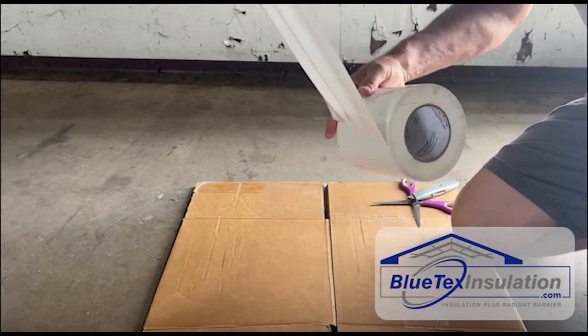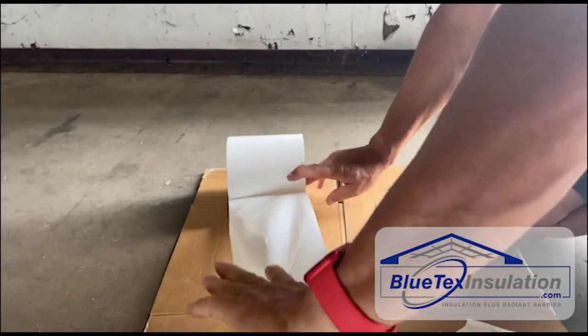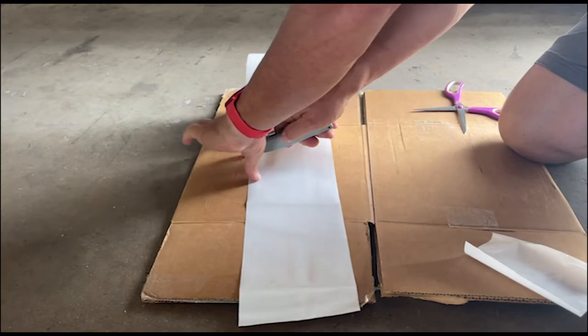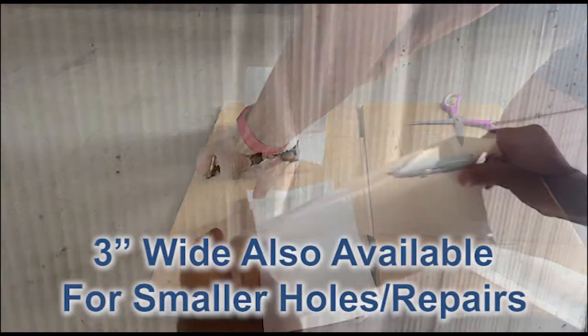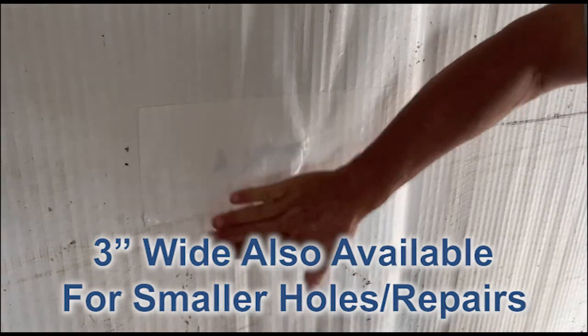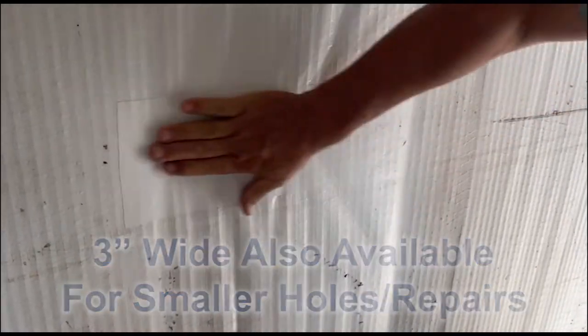What you want to do is just pull out the length you need. It's best to flip it over and use a piece of cardboard, then just cover the damaged area, press it gently, and you are done.